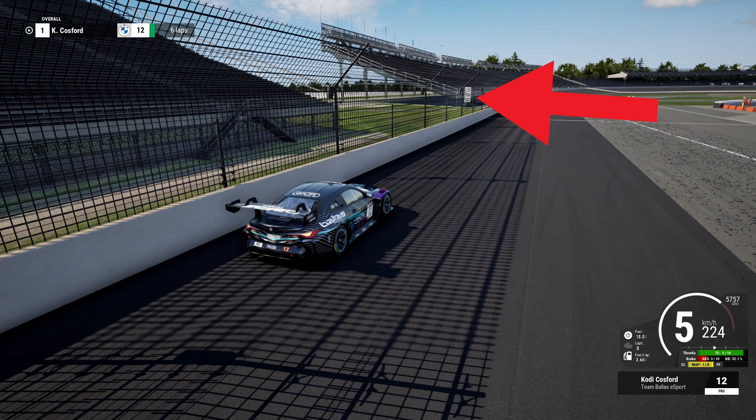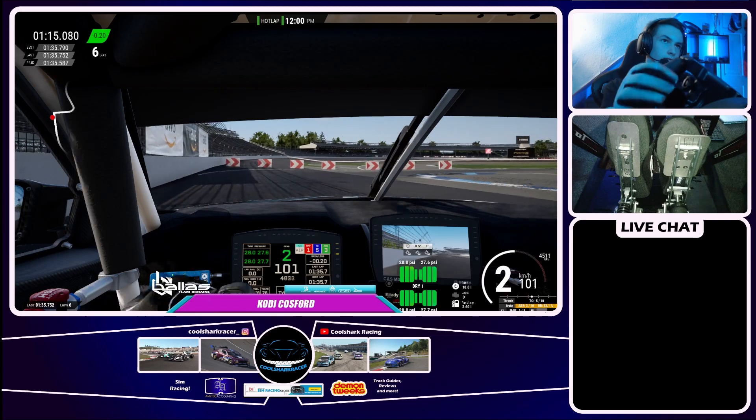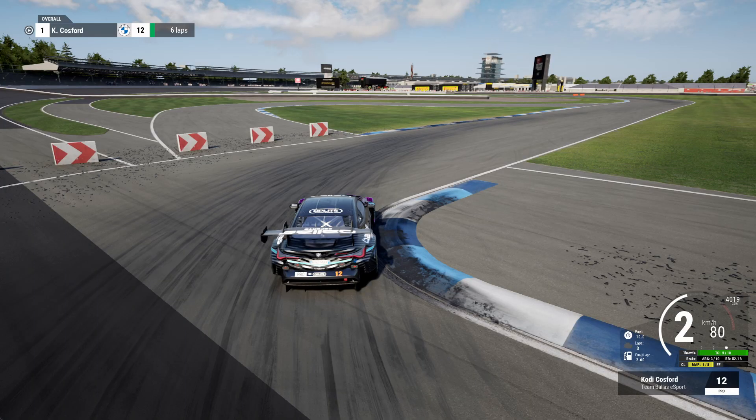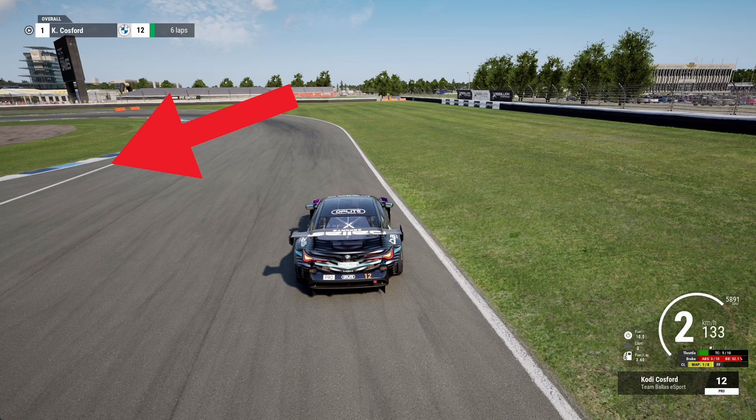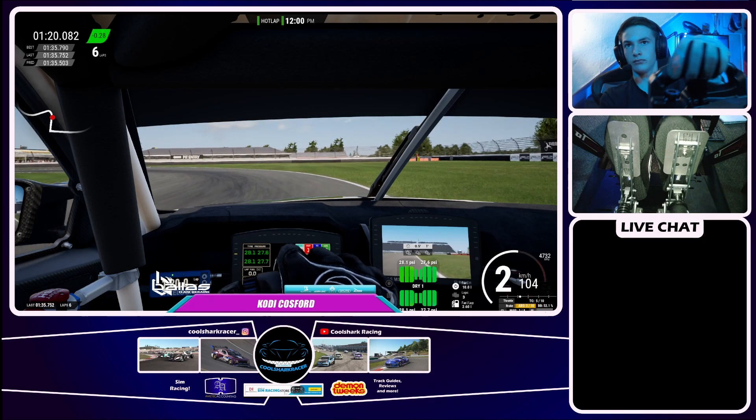Coming into this right-hander, you want to brake about two car lengths before the first braking board on the left hand side. Trail the brakes all the way to the apex, get nice and close to that curb. Get a bit of a later apex, then bring it over to the right hand side to open up the final corner.